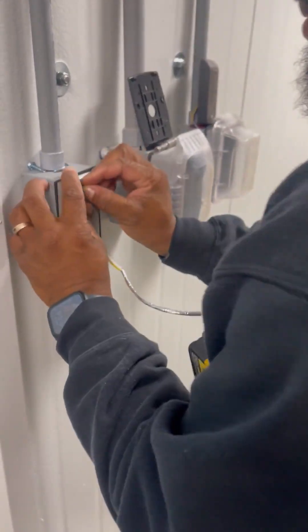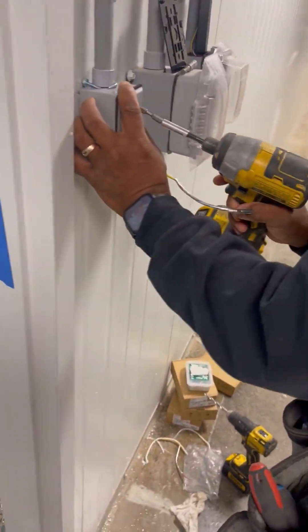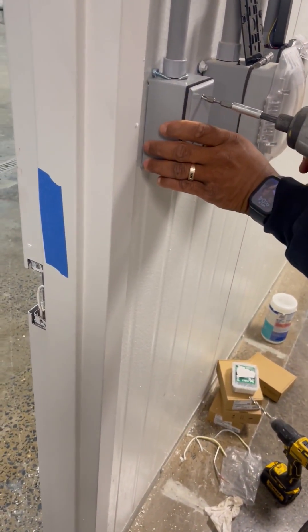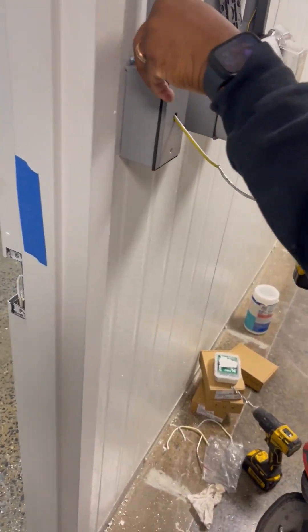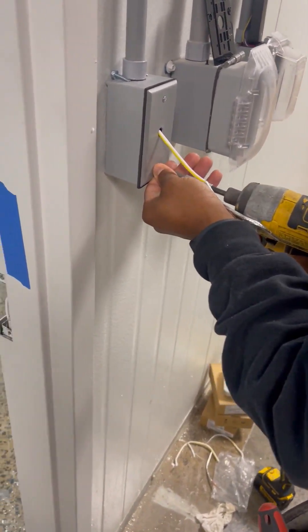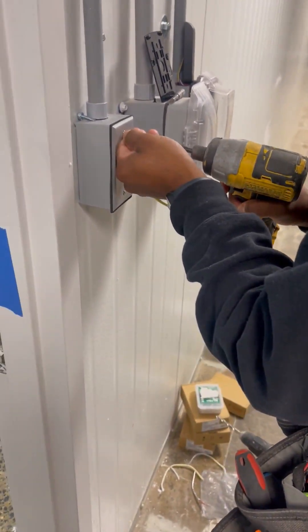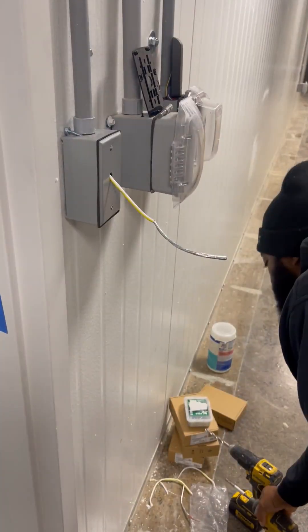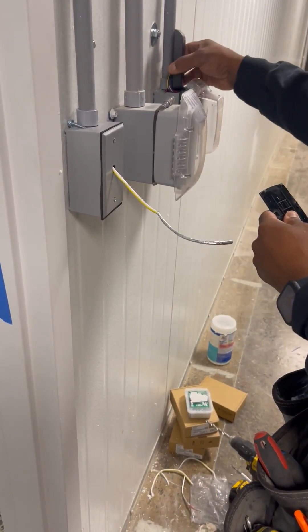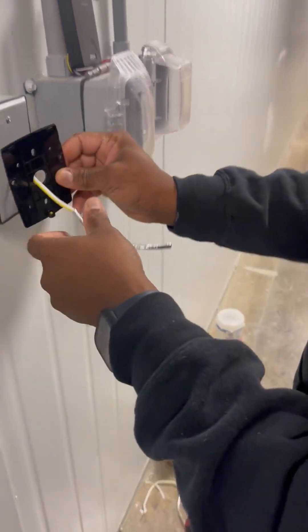Nail it back up. This is the plate for the back of the key scan and we're using a Dowel product.